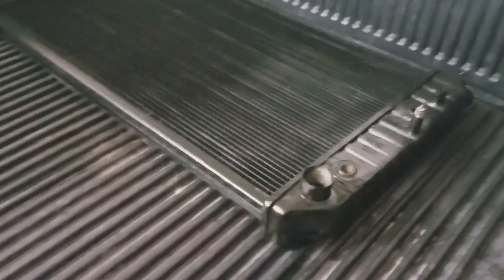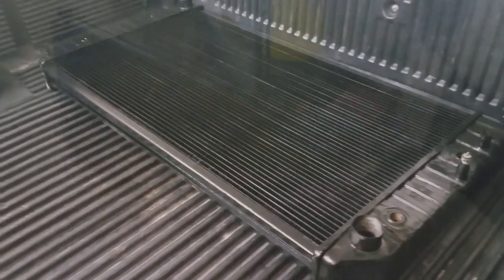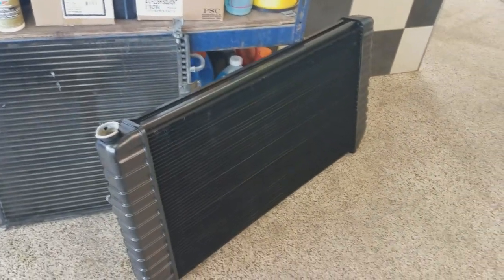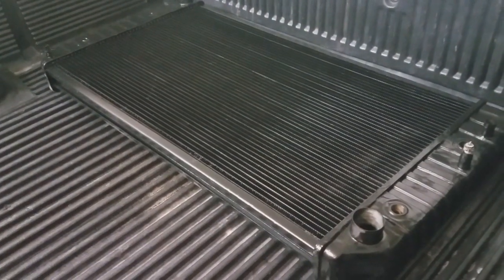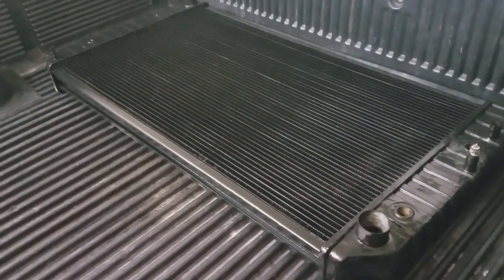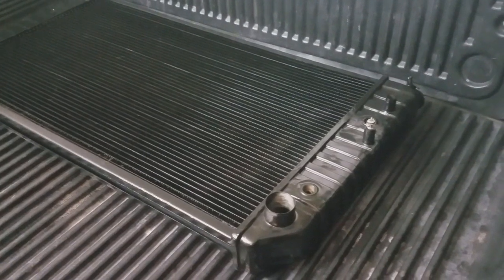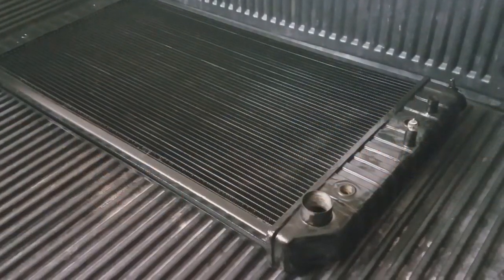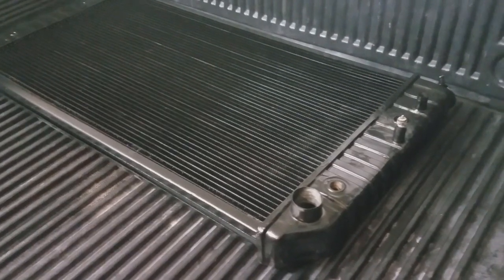Got the radiator home. The guy said there was a giant hunk of debris in the bottom of it, so it should be much better now — no more leaks. He gave me a one-year warranty, so for $200 it's totally worth it. To replace it with anything comparable would've been over a thousand dollars. His shop has been around Vegas for over 50 years and is pretty much the best radiator shop in town — everybody recommends him.